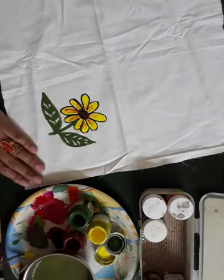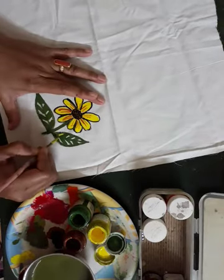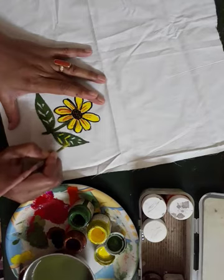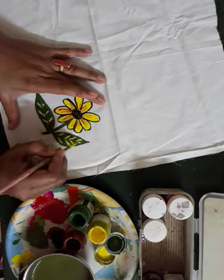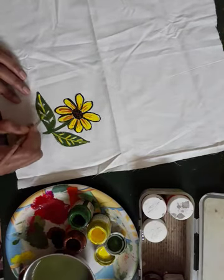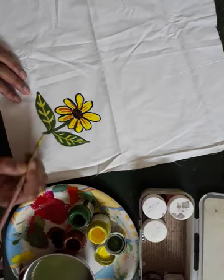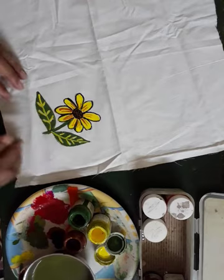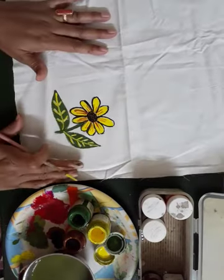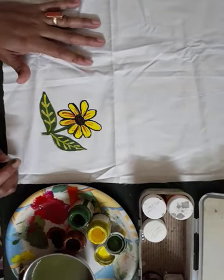And you will also use the yellow color. Look — this way all of you do this at home. Namaste, students.